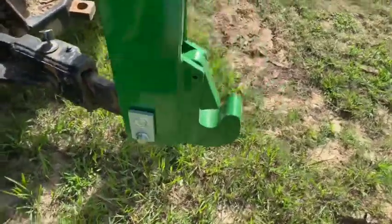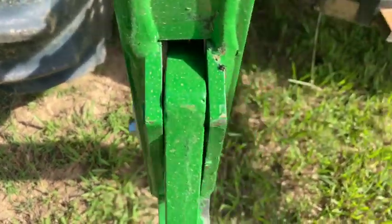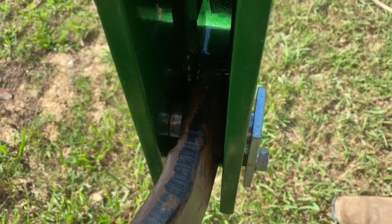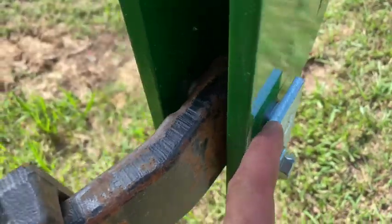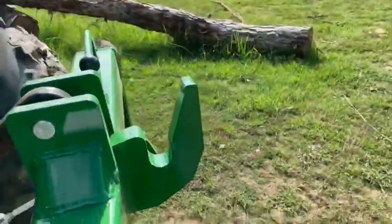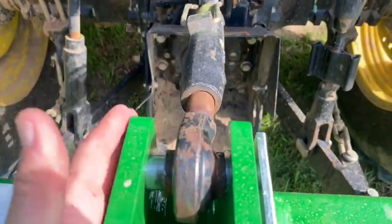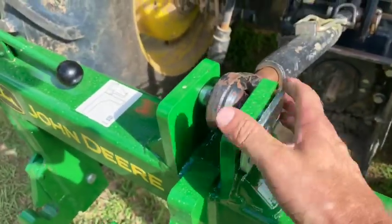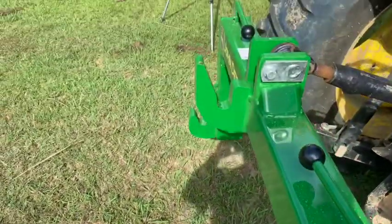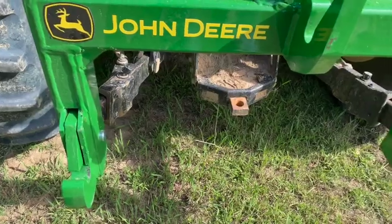Basically how it works is you fasten the pins in here through your three-point hitch, so you can see how it sits in there. You got a screw here that holds this three-point hitch in place, and of course it's the same on the other side. Then on top you got the same thing that holds the top of your three-point hitch in. It's a pretty simple design, and these three hooks are what's holding your implements in place.